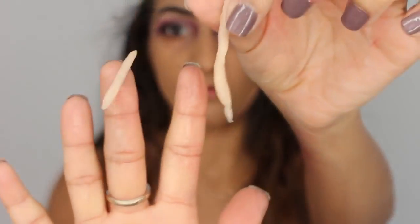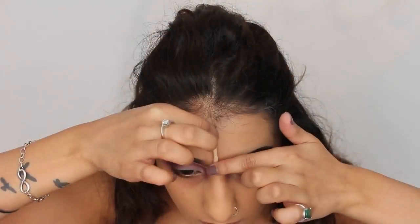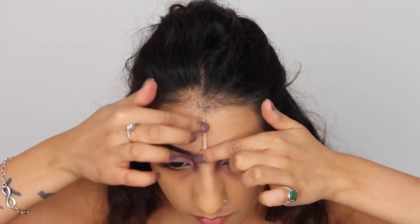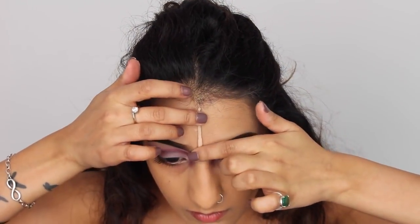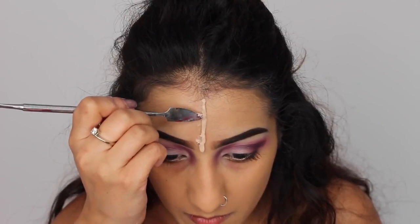Then I've got my Pro Wax Sculpting Wax. I'm just taking a little bit and rolling it up in my hands into these two wormy pieces — one longer one and one slightly smaller. I'm going to start off with the longest piece and place this down the center of my forehead.